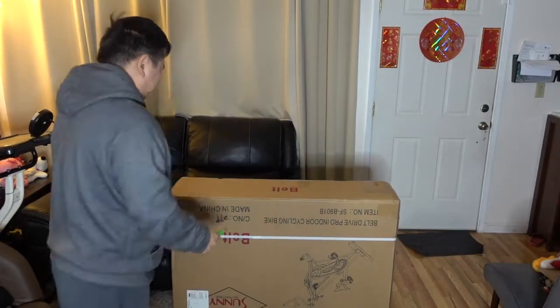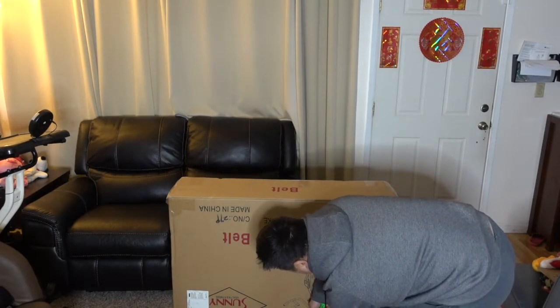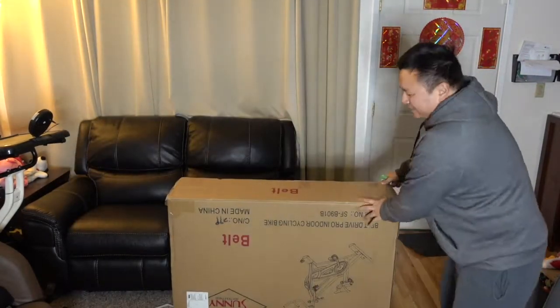The first part of the video is going to be the open box. If you want to just see the review of the bike, please go to the 3 minute and 17 second mark of this video.